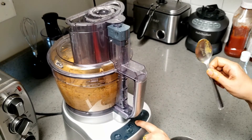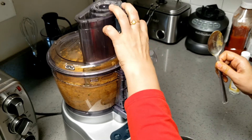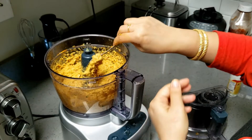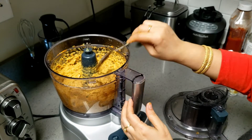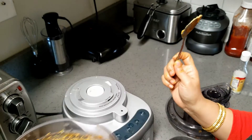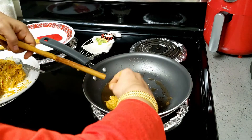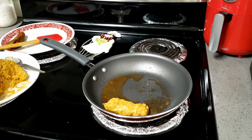Instead of butter, you can also use clarified butter — that is ghee. It is not necessary that you add butter only. You can even add half oil and half butter, or half oil and half ghee. Now I am frying it in oil.